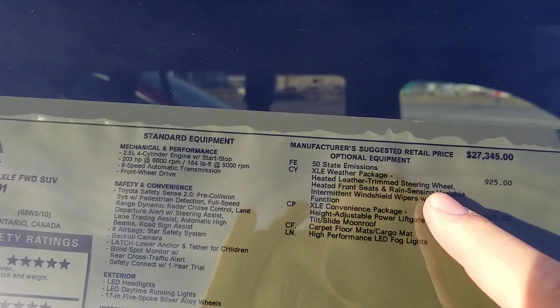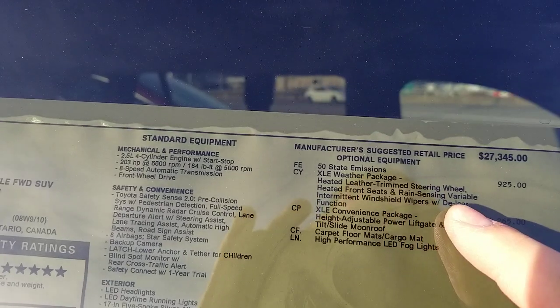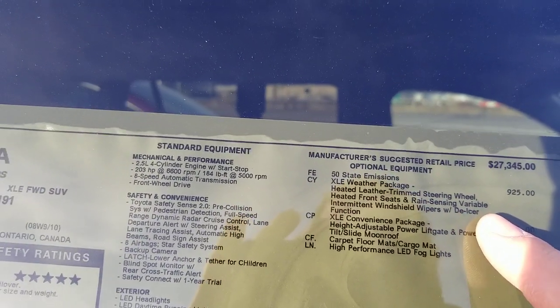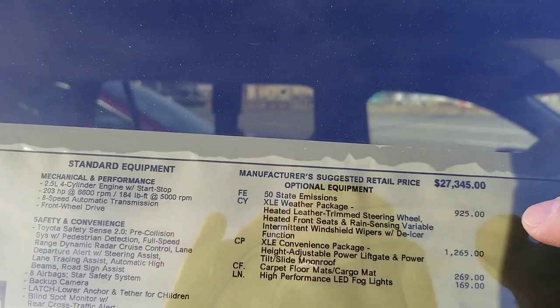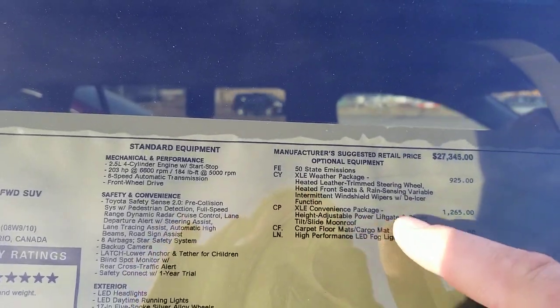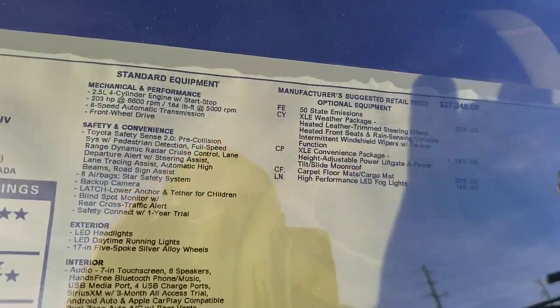You'll see the heated leather trim steering wheel, heated front seats, rain-sensing variable intermittent windshield wipers, and de-icer function. So you have everything right there. It's a $925 upcharge. And then you have your convenience package, which is on this one too — that has your power liftgate and your moonroof.